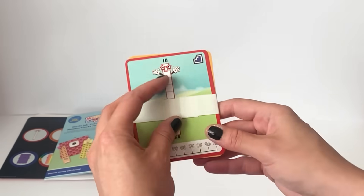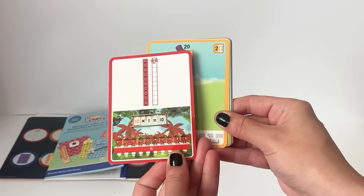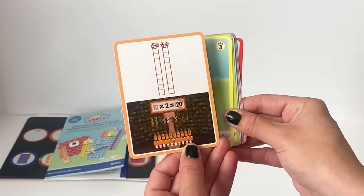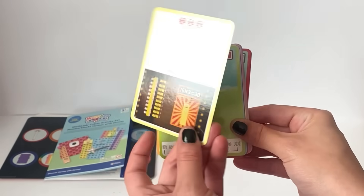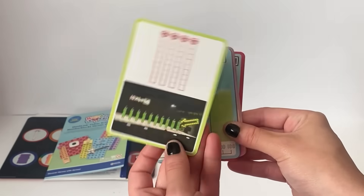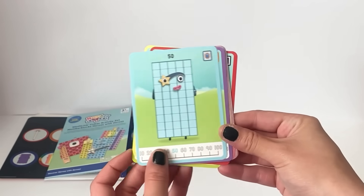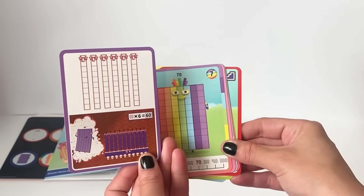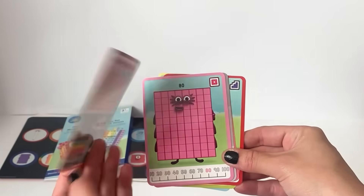Next we have the NumberBlock flashcards from 10 to 100. It shows that 10 is a step squad and 10 is 10 lots of 1. It shows 20 is part of the roaring 20 club and is 10 lots of 2. It shows 30 is part of the 3 club and is 10 lots of 3. It shows that 40 is part of the square with the whole club and is 4 lots of 10. It shows that 50 is part of the super rectangle club and is 5 lots of 10. It shows 60 is part of the super duper rectangle club and is 6 lots of 10. 70 is part of the 7 rainbow club and is 7 lots of 10.